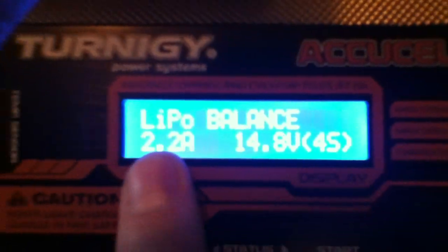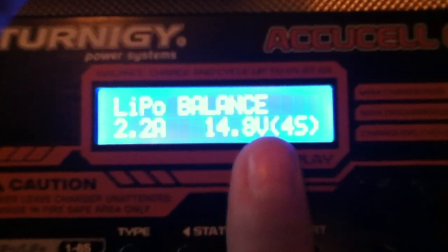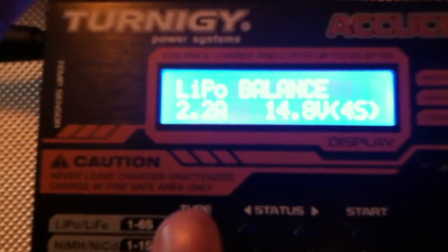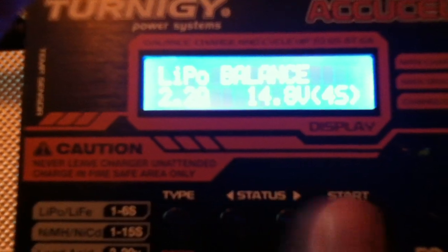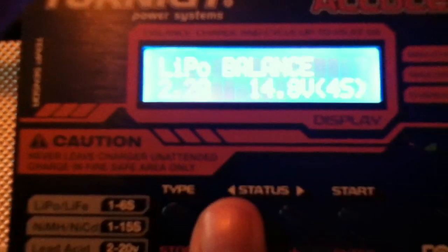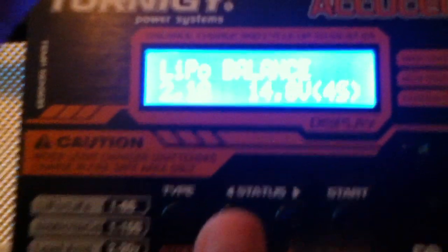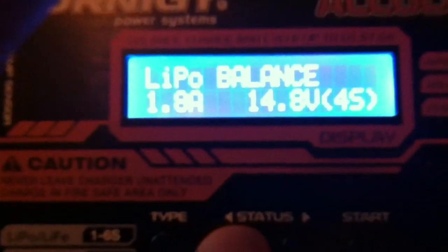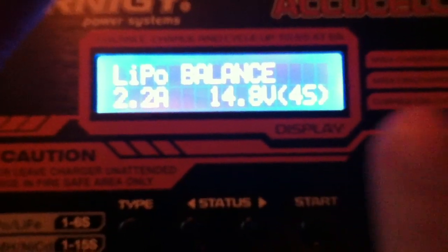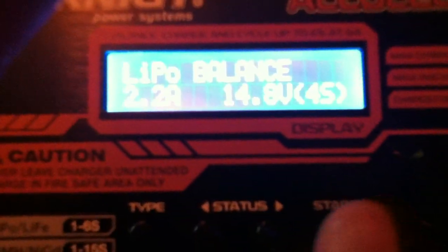On the charger we've already got 2.2 amps and 14.8 volts with a 4-cell setting, which is what we need. To change it, push Start and the amperage value will start flashing. You can then use the Left or Right status buttons to decrease or increase the amperage to whatever your specific battery requires.